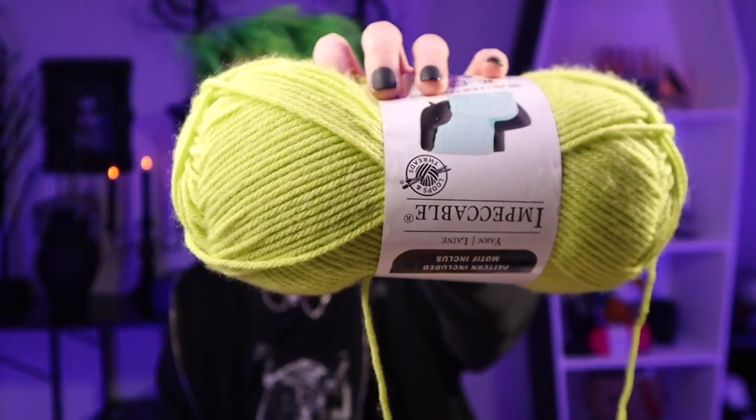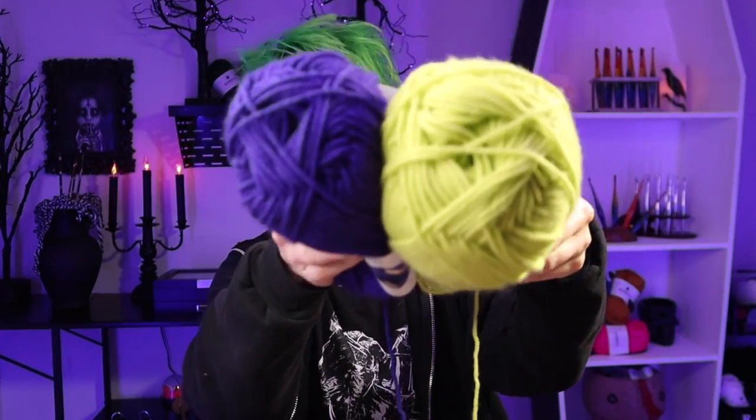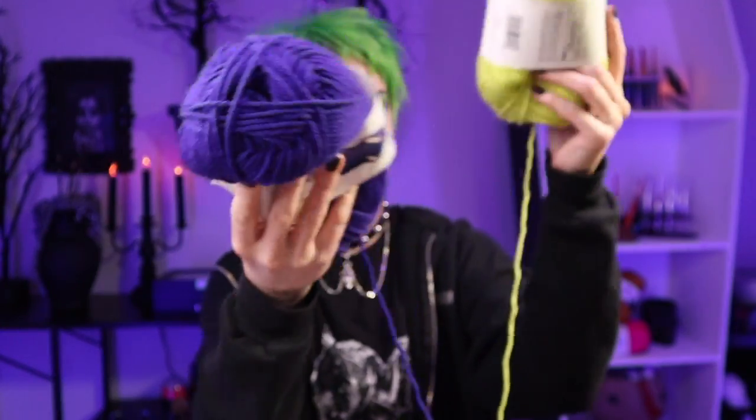I chose the color called Citron — I had easily over 20 skeins of it so I knew I wasn't going to run out, and it was just a fun project. Then I realized I had a bunch of Impeccable yarn in Grape Punch as well, and when you put them together you get total Beetlejuice vibes. So this now had to be my Beetlejuice throw.